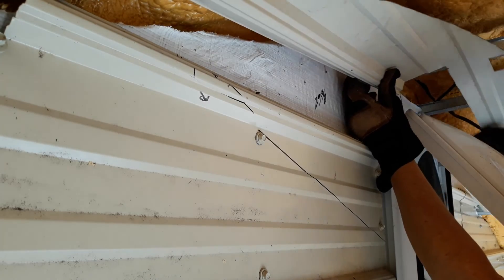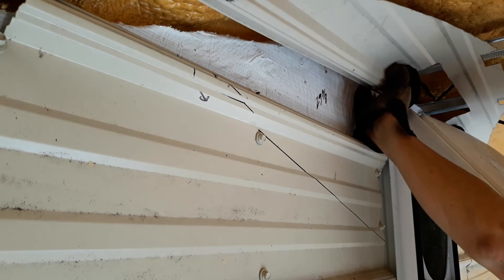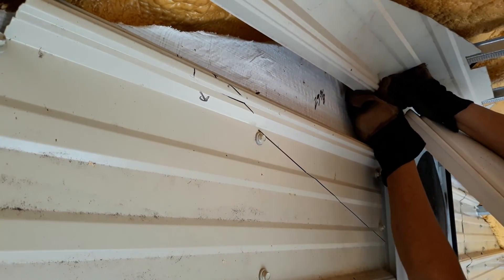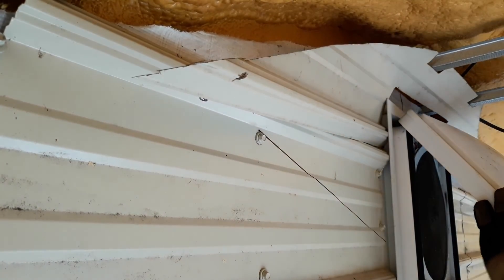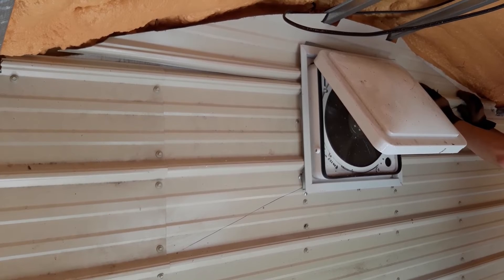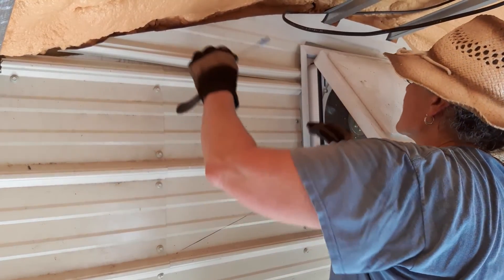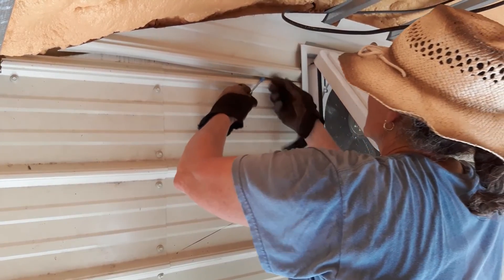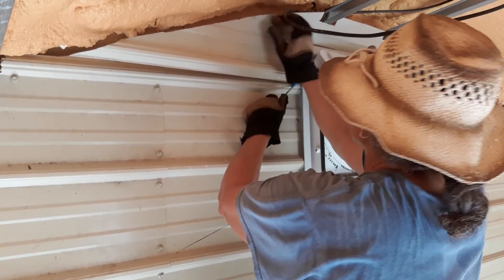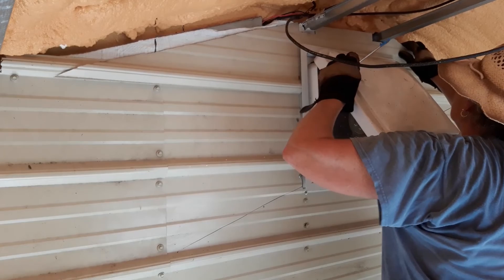Don't be afraid to bend the metal a little bit. You can take a hammer and tap things back into place once you get it situated. Even if it gets a little deformity when you're putting it in, you can get it back in place looking really good. To get the bottom rib to go over the rib below it, I wrapped some painter's tape around the end of my screwdriver, flexed the metal out as I was pushing it down, and it popped right into place.